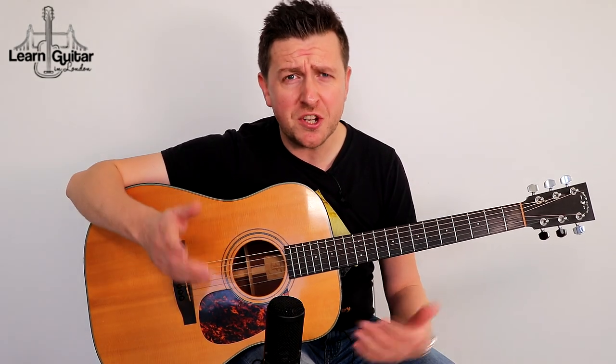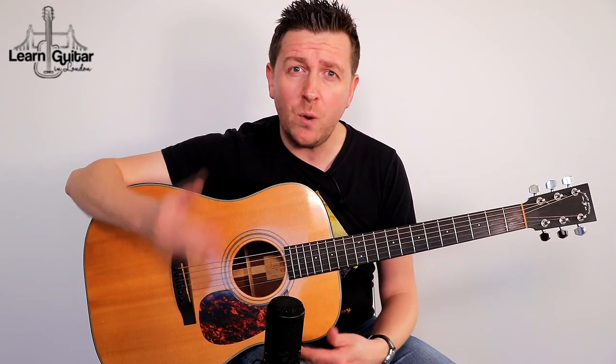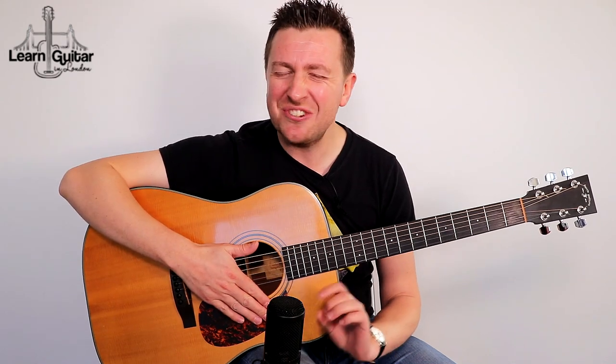We're going to get started on the lesson. Just before we do, if you do like this lesson, please leave a like on my video. And if you really like my lessons, don't forget to hit subscribe and then click the bell icon to be notified when I update with new videos. Let's start learning this terrific song.